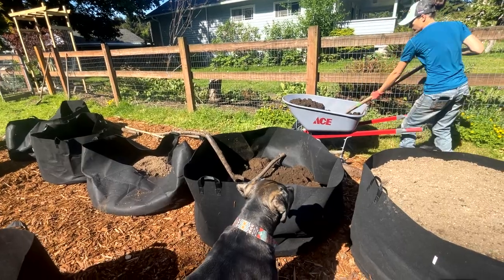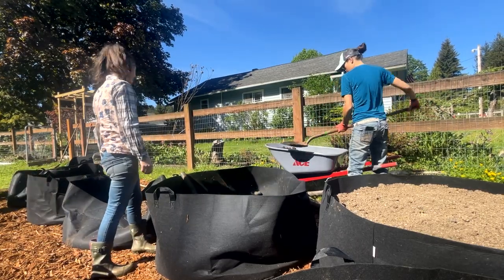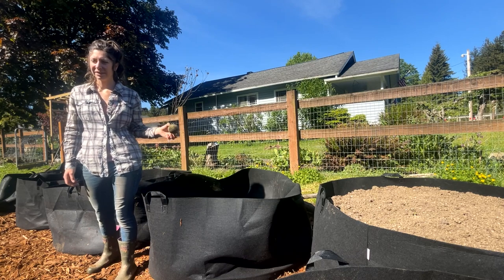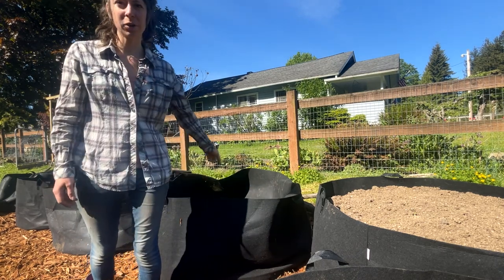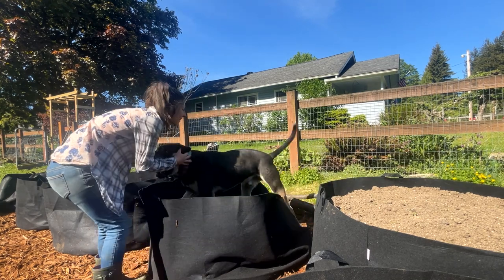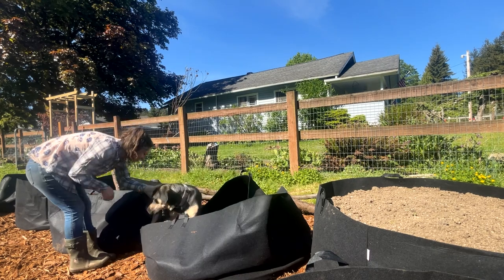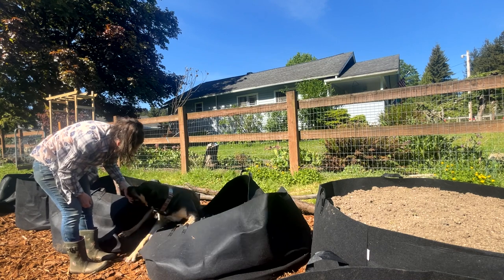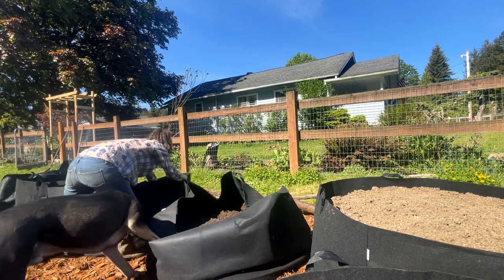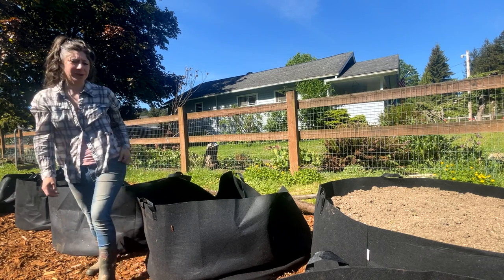I think Stanley put a tennis ball in one of the bags. He does what he can to help support. Stan, keep your balls out of my beds — your balls don't go in my bags. That didn't sound right at all. He's going to put them in again — he's going to climb right in them. What are you doing, you big weirdo? Get out of my bags! Did you put it back in? Stanley, we just talked about this. Stay out. Okay, back to work.